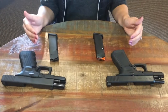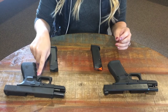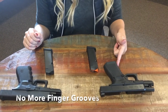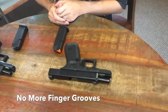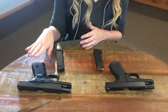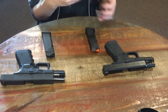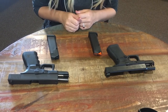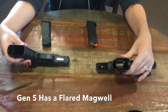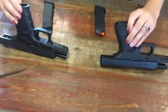The most obvious difference — and the one that I understand got some of the greatest complaints — was the finger grooves on the grips of the G19 Gen 4. You'll notice that they are lacking in the G19 Gen 5. I have really small hands, so I was actually a fan of the finger grooves, but it'll be interesting to take it out and see when I shoot it if I can really tell a difference. I'll turn it towards you — there's also a flared mag well to facilitate easier loading and reloading of your magazines.